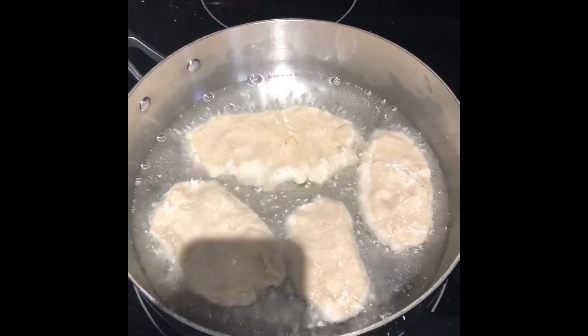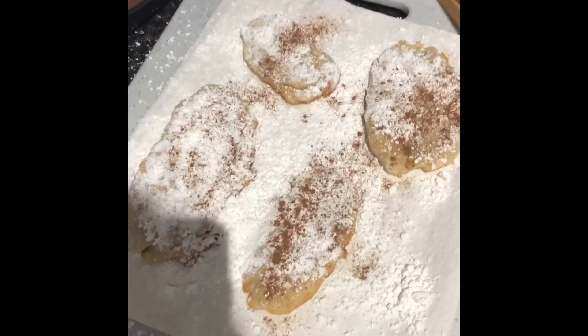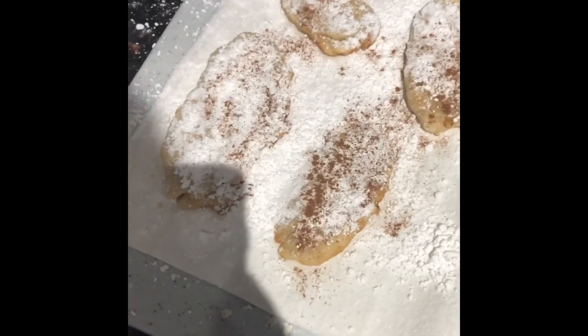I cook it for another minute on the other side, then place it on a paper towel to get any excess oil. I've covered it with ground cinnamon and some powdered sugar, just like you would get a funnel cake at the fair. Bon appétit!